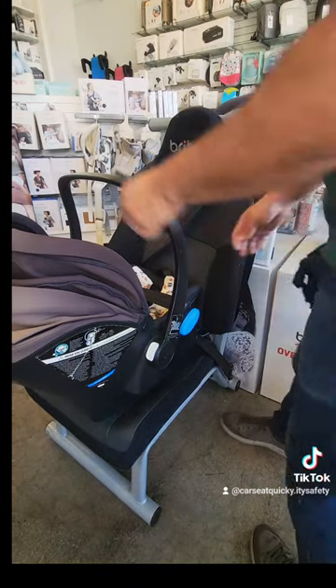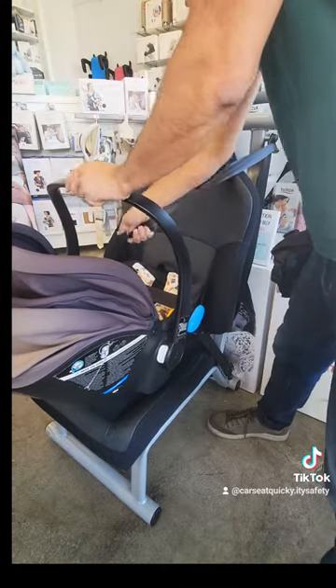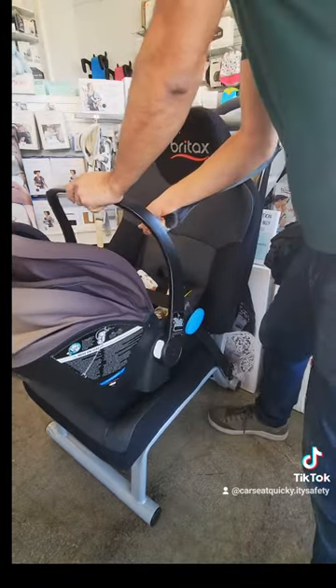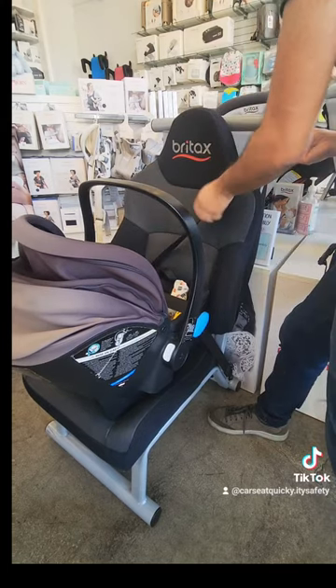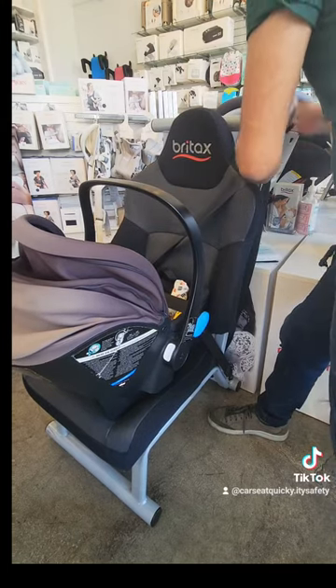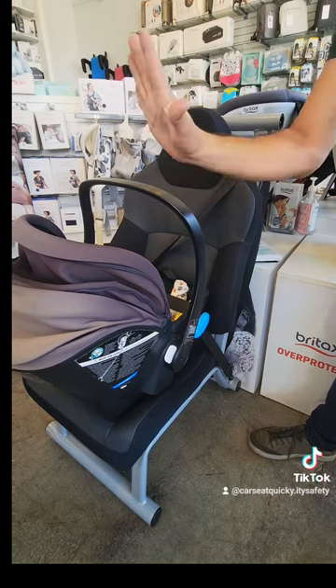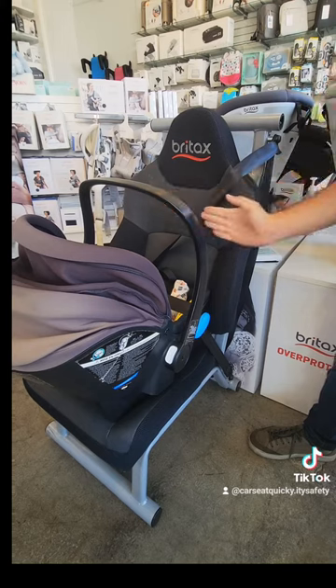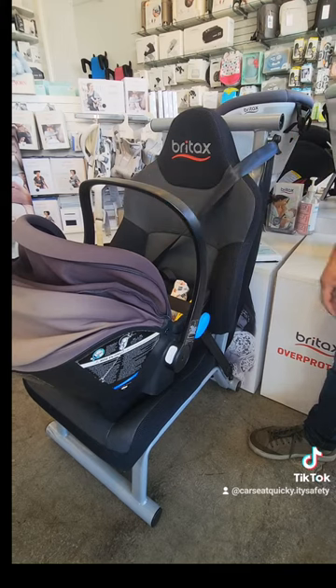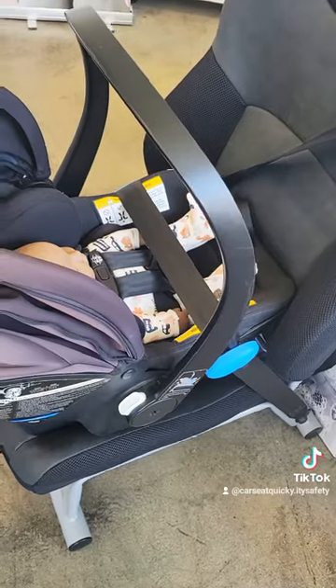Now that the car seat is in locking mode, push down on the chair with one hand and pull on the seatbelt with the other. Your goal is to pull all the slack you can and force it back into the car. With one hand, grab the car seat from either side — all you're looking for is an inch. It should move less than an inch from side to side or front to back.